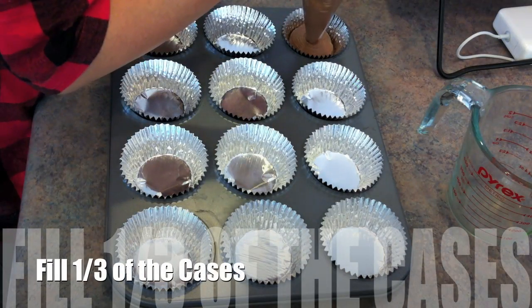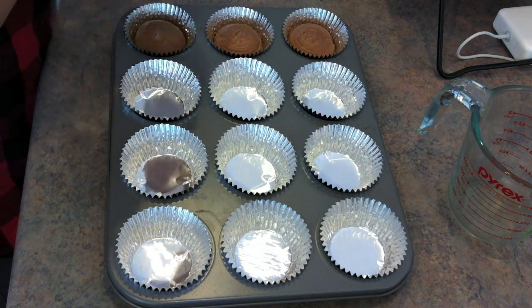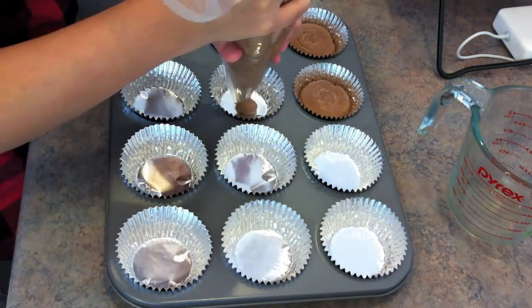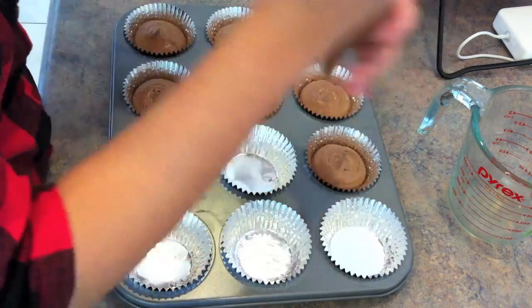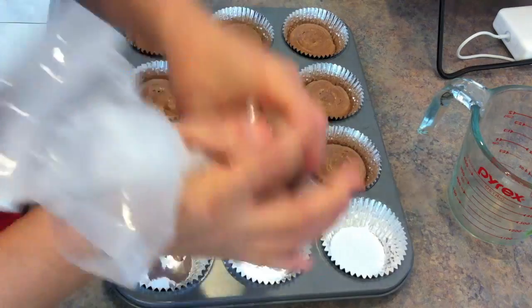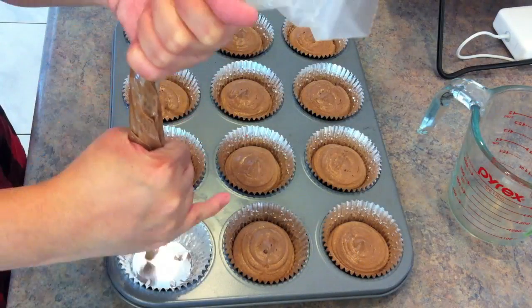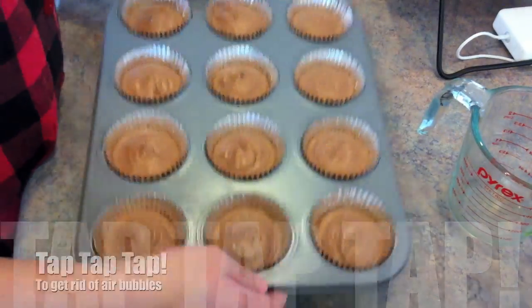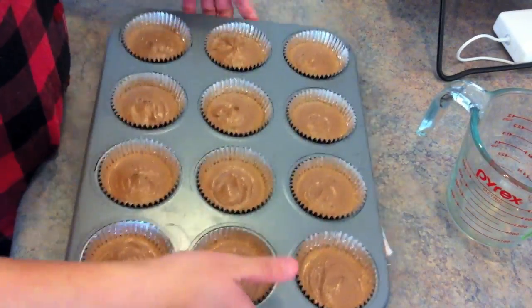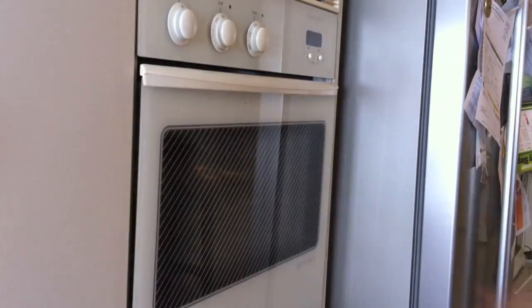Try to fill only one third of the cases, because once it's baked we don't want it to be overflowing everywhere. Don't forget to tap tap tap to get rid of the air bubbles. Now put it into the oven and bake for about 20 to 23 minutes.